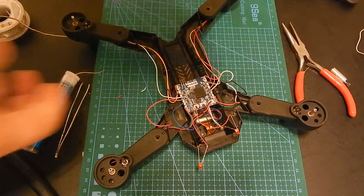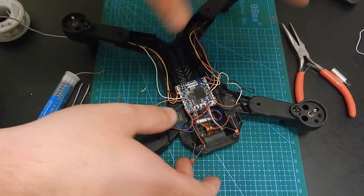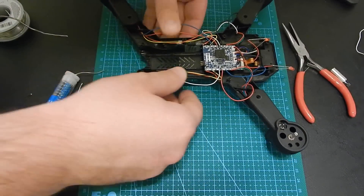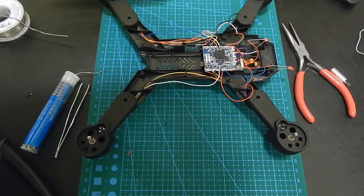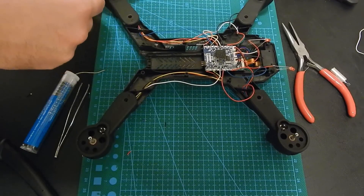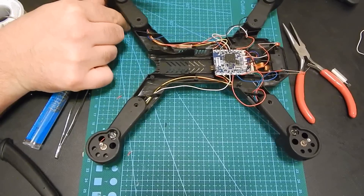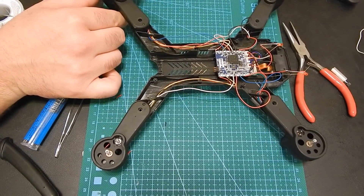Okay guys, so I'm going to do something stupid right about now — I'm going to do a quick test. I don't advise you to do this because it's not good. It's kind of dangerous.